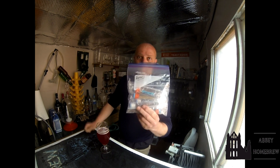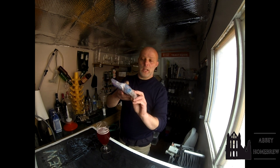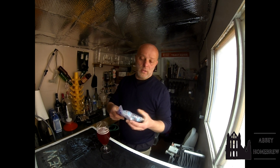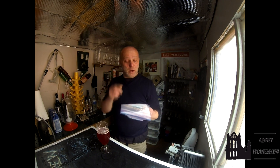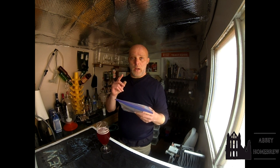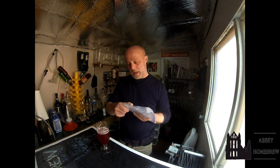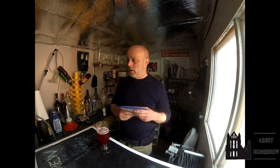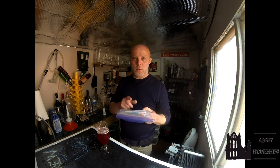I finally got these yeast samples from Kveik World Order, which is a Facebook group. It was their fall giveaway of yeast and they finally came last week. I've got Baus, which is easily available; some Nøgne Ø which I'm really looking forward to doing a beer with; Maud King, which I've heard good things about — I've got a beer from a friend that used Maud King so I need to test that; and then one called Bygdøy which I believe is a horn-and-down style. Lots of lovely kveik yeasts!